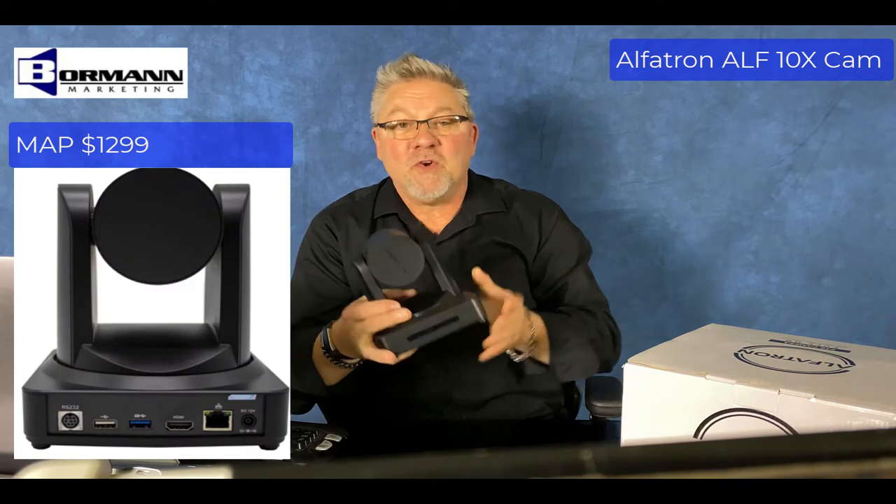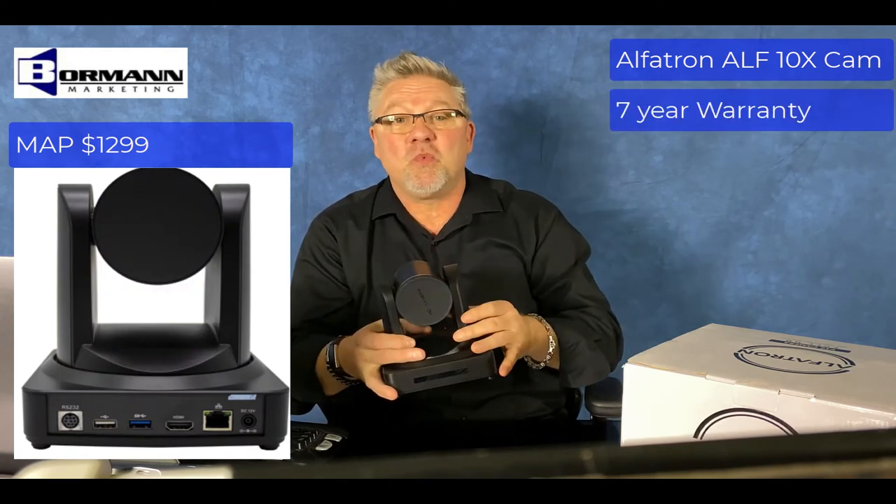This is an Alphatron ALF10X Cam. All Alphatron products come with a 7-year warranty.